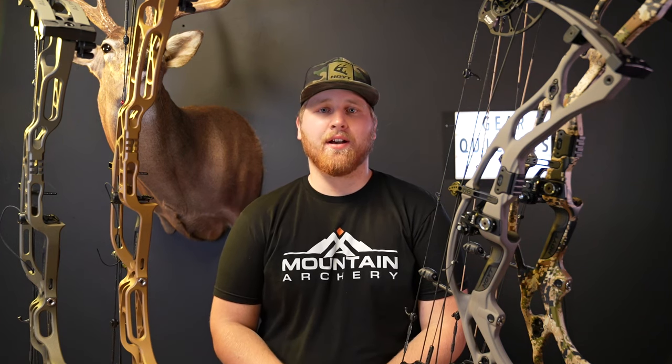Hey guys, it's Brody from Mountain Archery. Exciting day — 2024 Hoyts are out and they are, to say the least, insane. So let's dive right into what they've done.